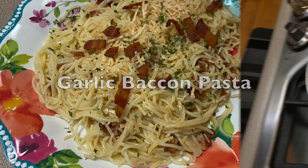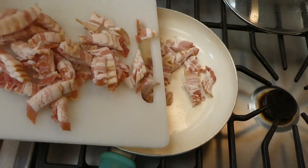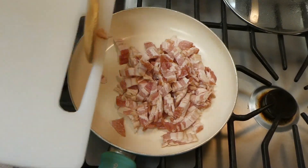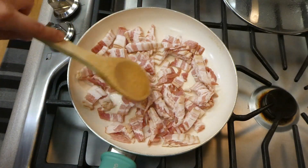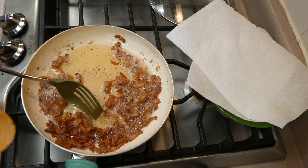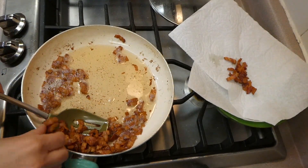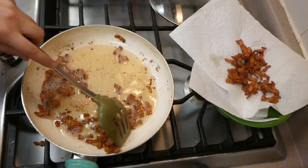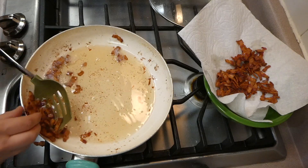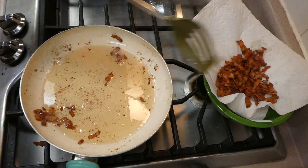Now we're making probably one of the most simple but really delicious pasta recipes of all time. I have 10 strips of bacon chopped into smaller pieces, brought over to my frying pan to crisp up. You do want it nice and crispy for the flavor and texture. Once cooked, I removed it to a plate lined with paper towel using a slotted spoon, and I kept all of the excess grease in the pan.